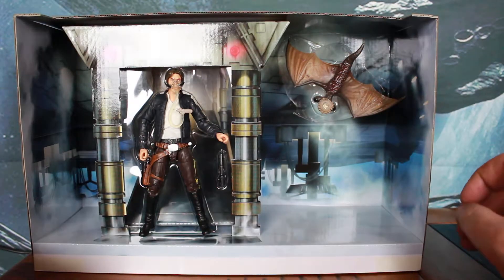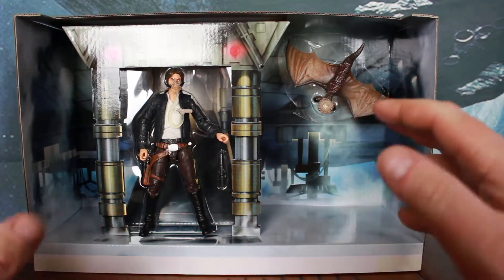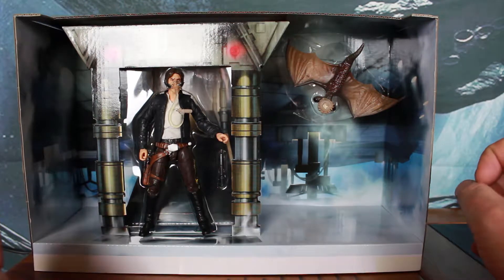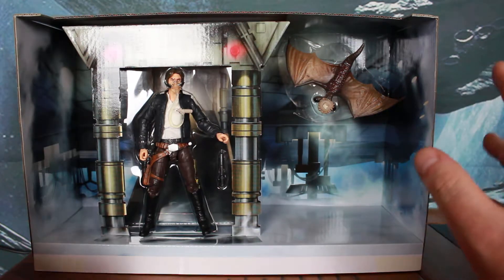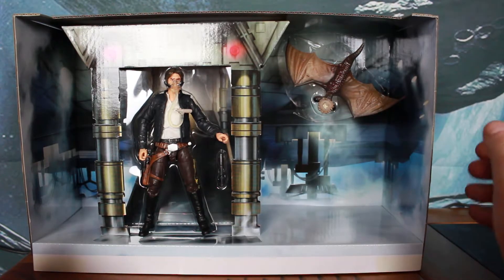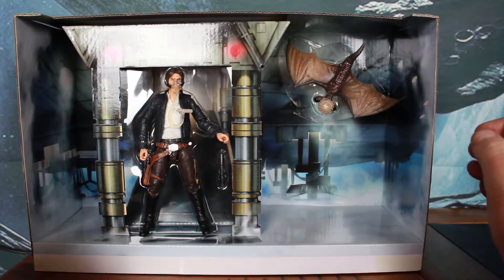Unfortunately the figures are attached in that display, so I'm going to have to cut some rubber bands and so forth to get them out. I was hoping that wouldn't be necessary, but yeah, looks like it has to be done.